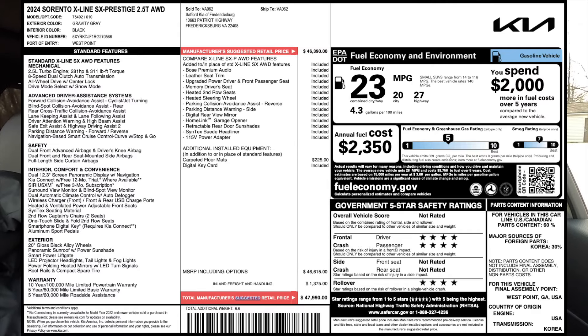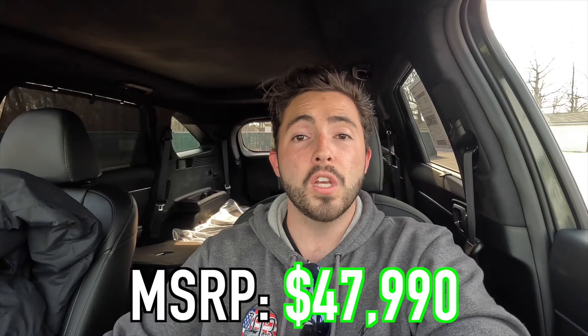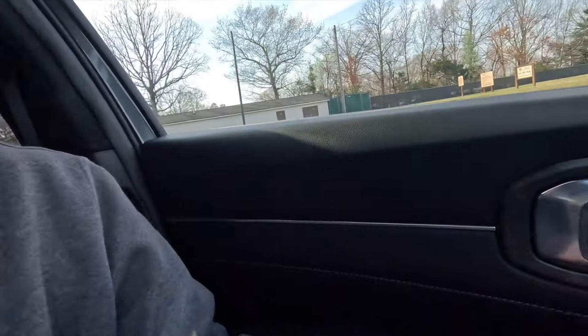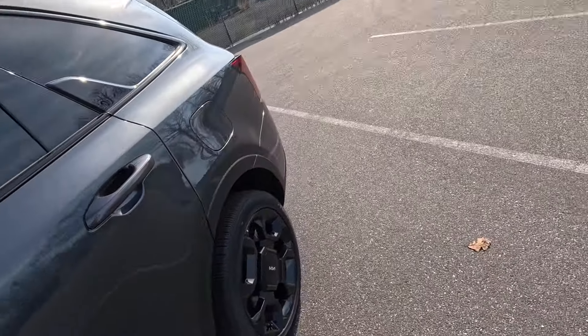I'm going to throw the entire window sticker on screen so you can see everything standard. The only option on this vehicle is the carpeted floor mats. The MSRP of this particular 2024 Sorento X-Line SX Prestige is $47,990. Comparing it to the Telluride I recently reviewed, this one is cheaper by about four grand and I feel you get a little bit more with it, plus I like the look of it better.